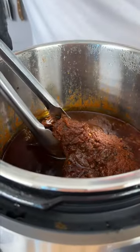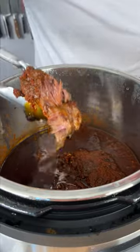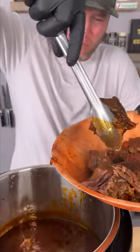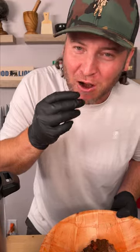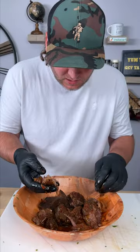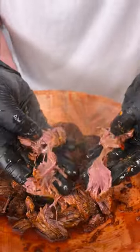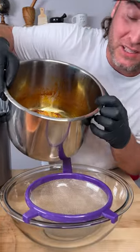All right, it's time to see what we got. You can see this meat is ready to just fall apart. Let's grab the chunks and set them in a bowl. Wow, that's phenomenal. Simply pull out the little bit of fat that you can find, and now we shred this up. That is some good-looking, flavor-packed meat.